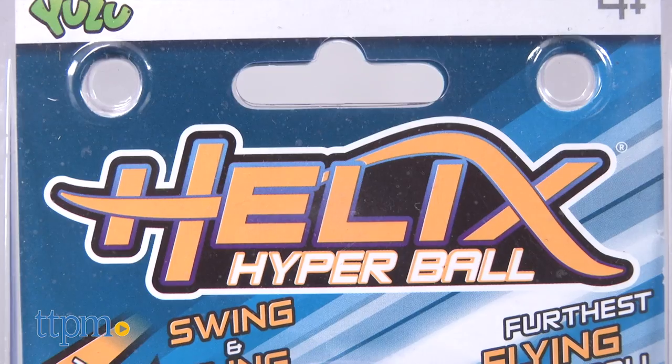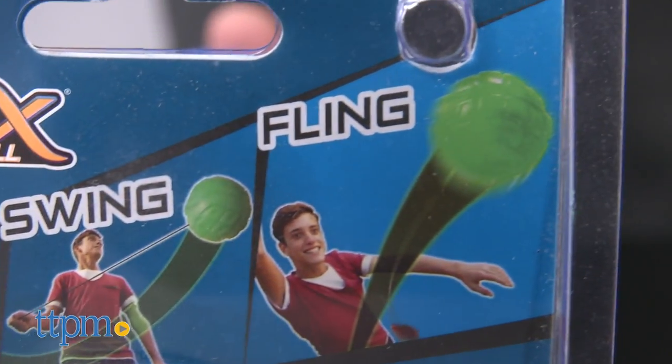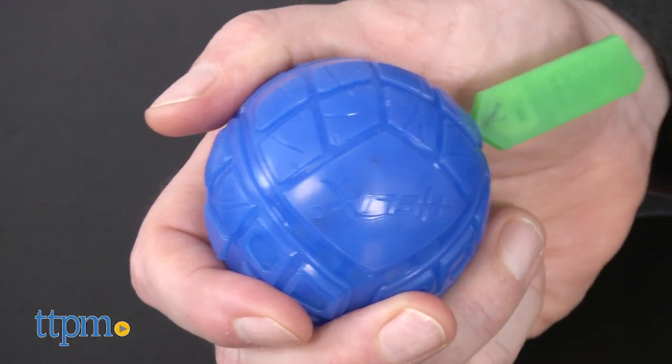You can actually fling this thing as far as 100 feet thanks to the ingenious design. Here's how it works. It starts as a soft silicone ball, slightly smaller than a traditional tennis ball, and a great size for throwing.